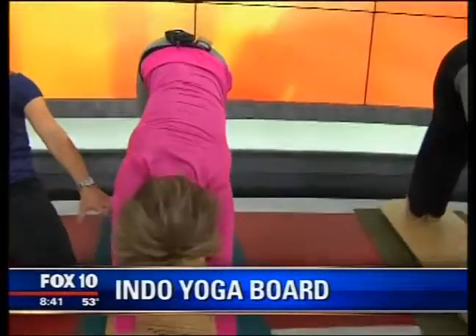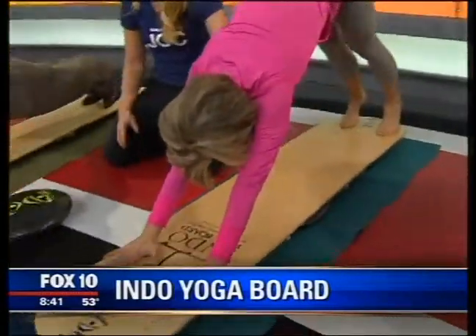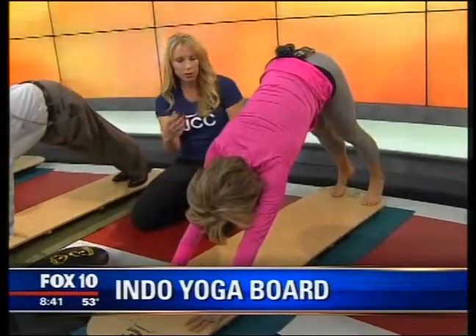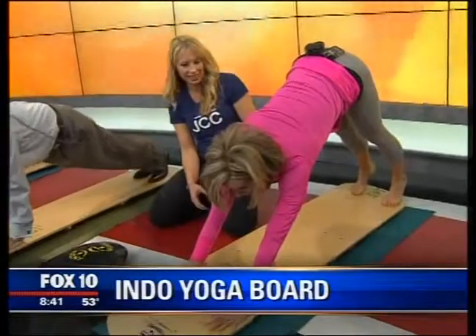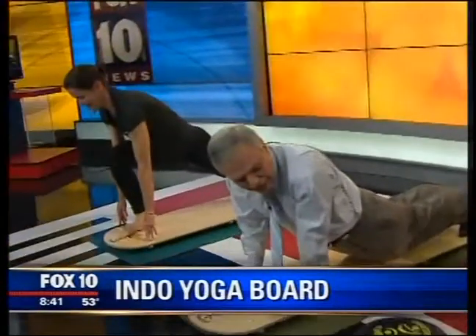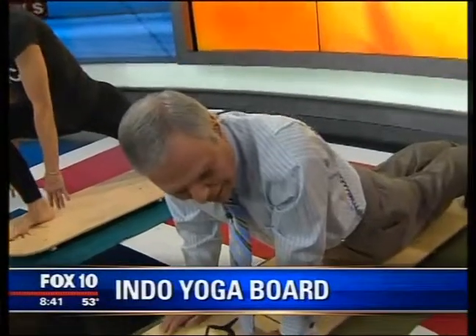That board is going to give you constant feedback on your practice. It's going to tell you what arm is stronger, what arm is weaker, if you're in balance. It's going to give you constant feedback so you're constantly making adaptations. I could feel my core — I'm burning.